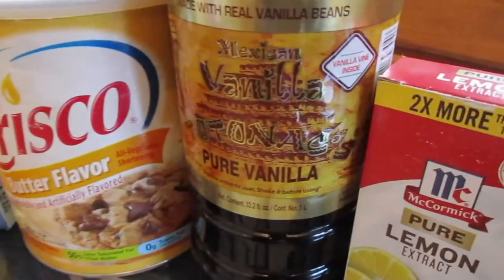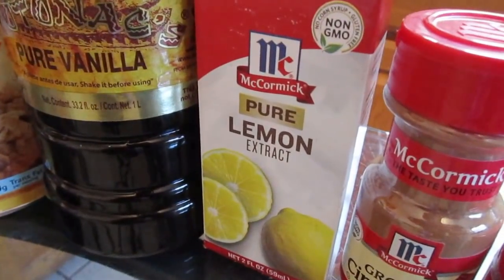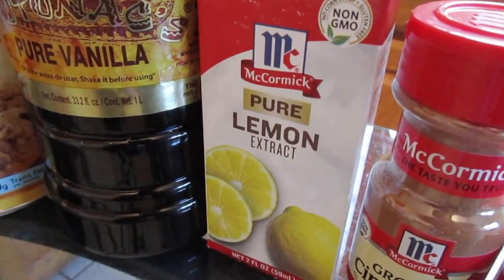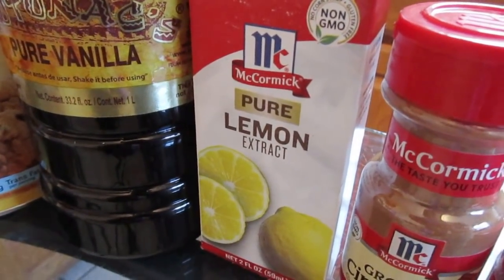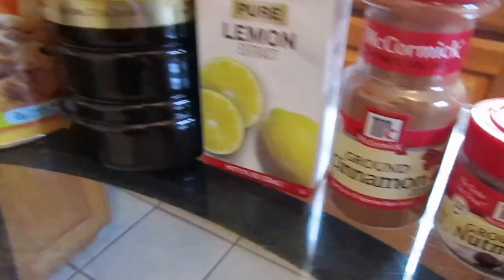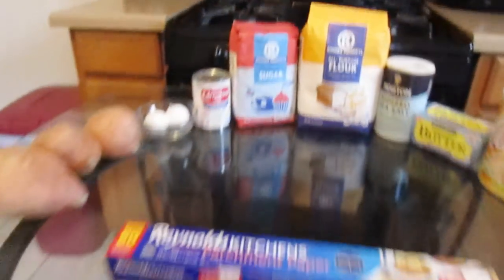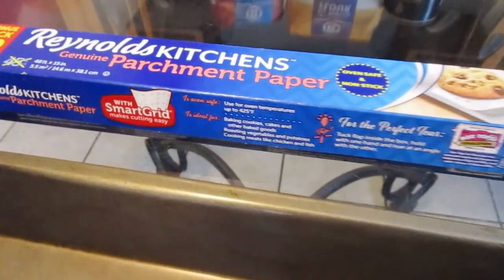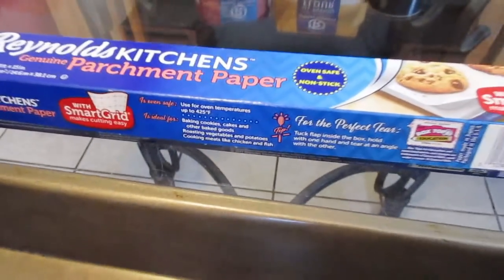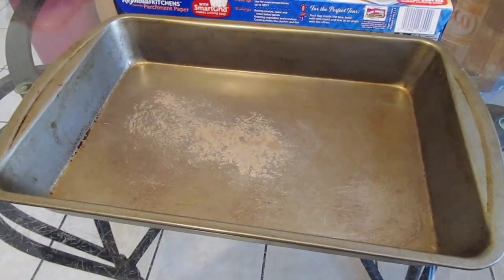For your flavorings you will need some vanilla extract and optional lemon extract. Some people like to add lemon into their sweet potato pies, so I've added it as an optional ingredient. Along with that you will need cinnamon, nutmeg, and allspice. To bake your sweet potato pie squares you will need some parchment paper and a 9 by 13 inch deep-dish metal pan.